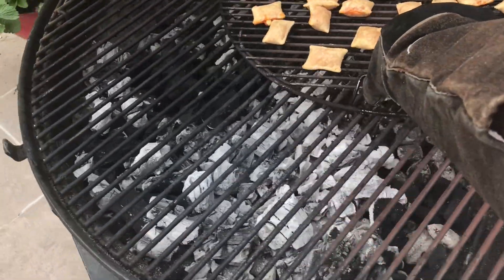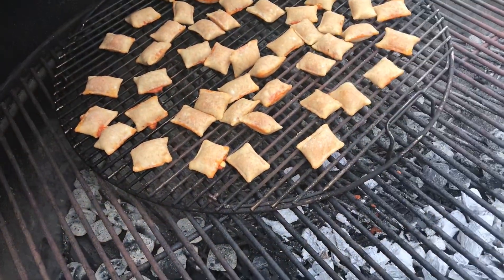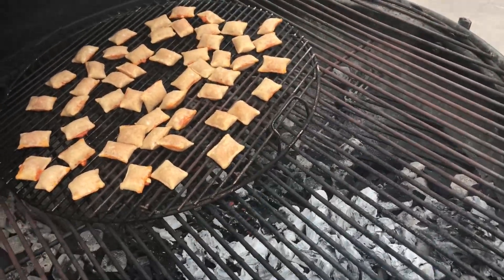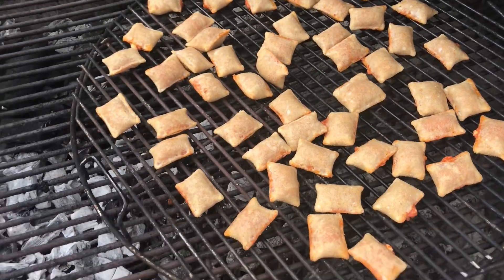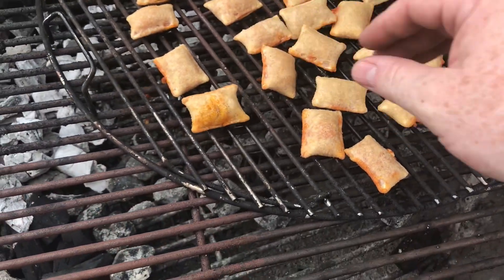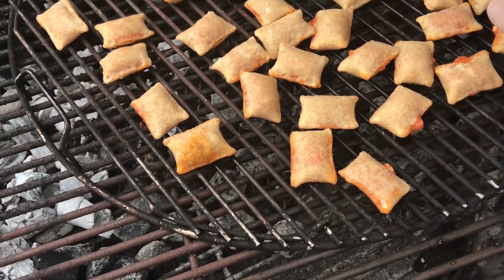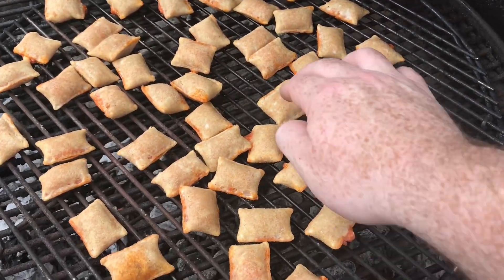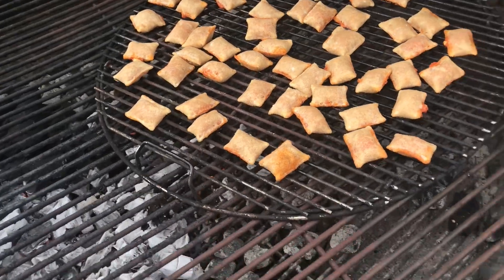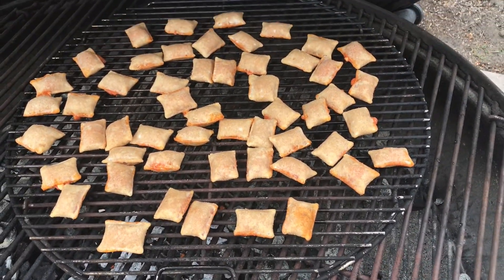I found a Steven Raichlen barbecue glove — let's rotate these around. They're actually cooking pretty evenly. I wish I would have put them in a ring instead of filling the whole grate — live and learn. They're starting to crisp up, which is what you want. That's the nice thing about cooking pizza rolls on the charcoal grill: you get a nice smoky flavor and they crisp up even better than in the oven. A lot of convenience foods are like that — bagel bites, hot pockets — amazing on the grill.